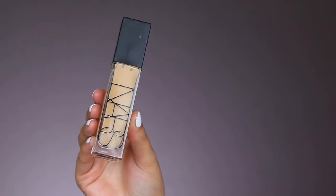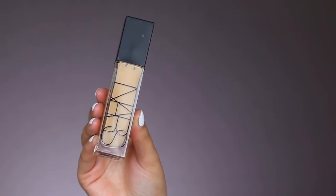Now for my foundation, I'm using my current favorite, which is the NARS Radiant Longwear Foundation in the shade Stromboli. I first used the shade Barcelona but that was a little too dark, and Stromboli matches my skin perfectly. To apply this, I'm using my Buffer Brush from Real Techniques, buffing it all over my skin. Then I take my damp Beauty Blender to apply it as well, just to give it a more natural finish — because sometimes a brush alone gives a slightly uneven texture.